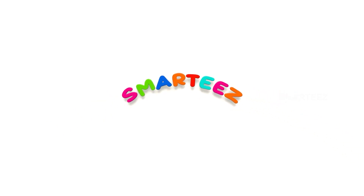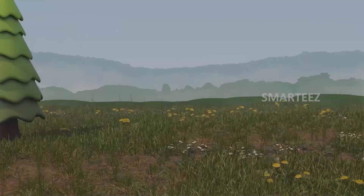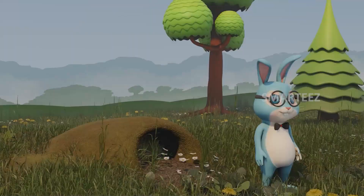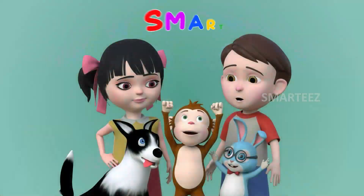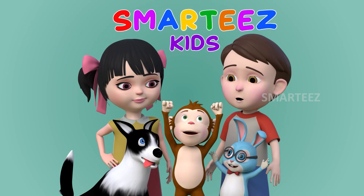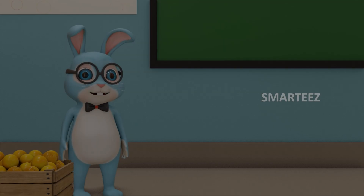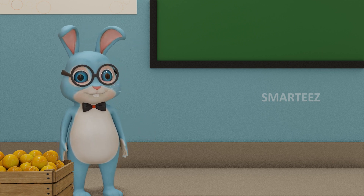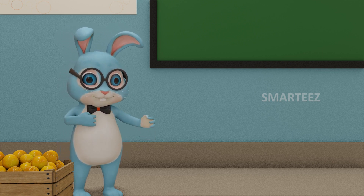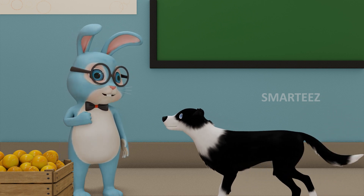Smarties Basic Edition Level 1. Welcome everybody! Today I want to introduce you to our special friend Byra. You are so much fun, Byra!